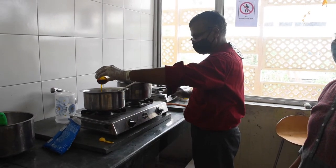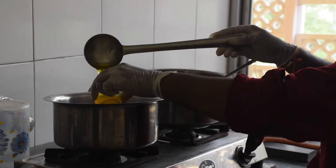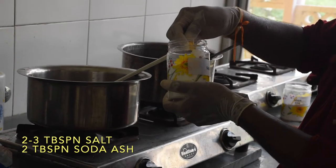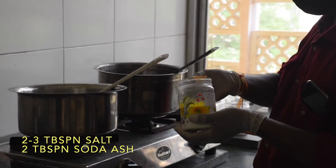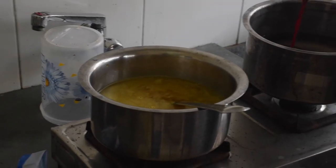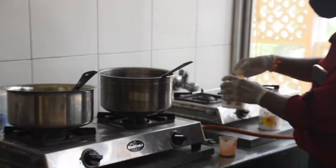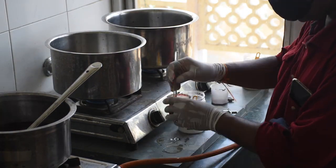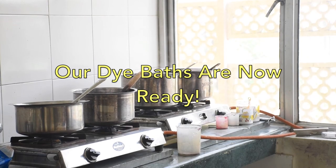When the water has boiled, pour the dye paste into the water and stir it carefully with a big spoon. Now put 2 tablespoons of salt and 2 tablespoons of soda ash into the bath. Stir it carefully till the dye paste is merged properly in the water. Our reactive dye bath is now ready for dyeing.